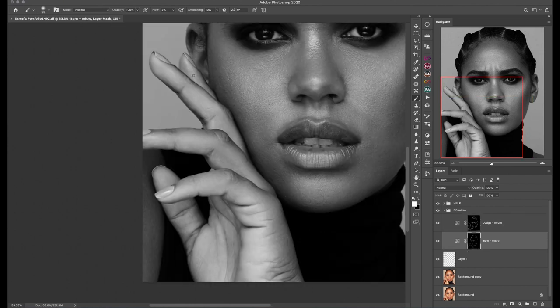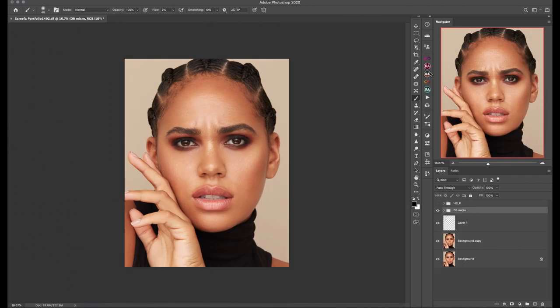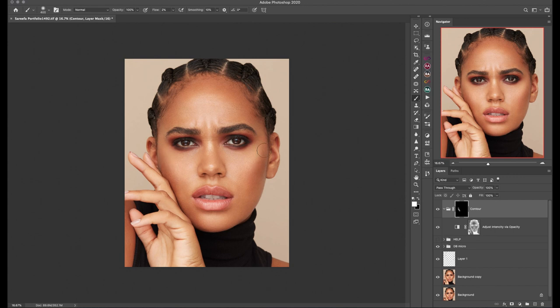After the micro dodge and burn part is over, I'm using the Contour script from the new MUA Retouching Panel, and after that Glowing Skin from the original Retouching Academy panel for creating a little more natural highlights.